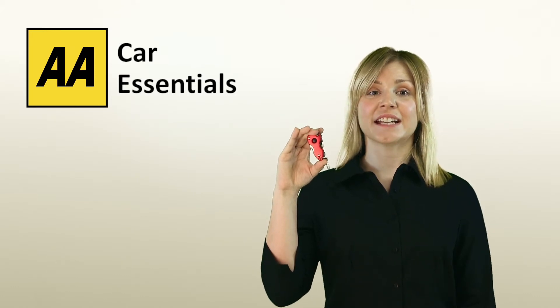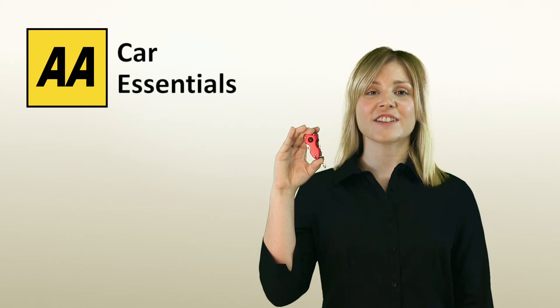The multifunction keychain, another essential tool from the AA Car Essential range.